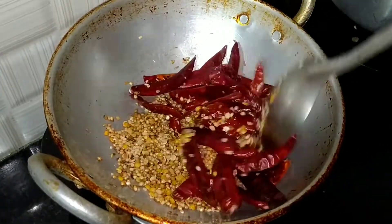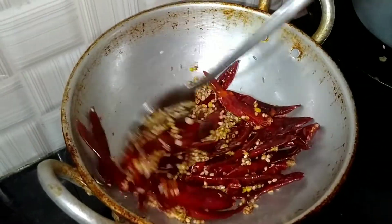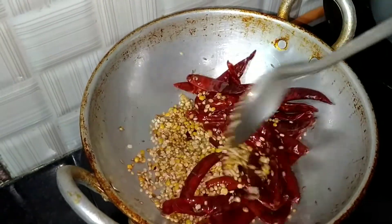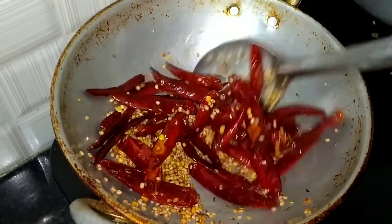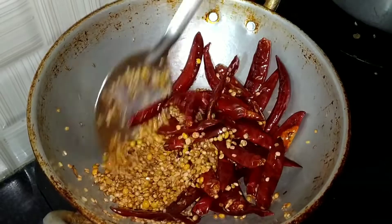Add the spicy sauce to the sauce. Place on medium flame in the oven and add the pan to the oven, stirring the pan.